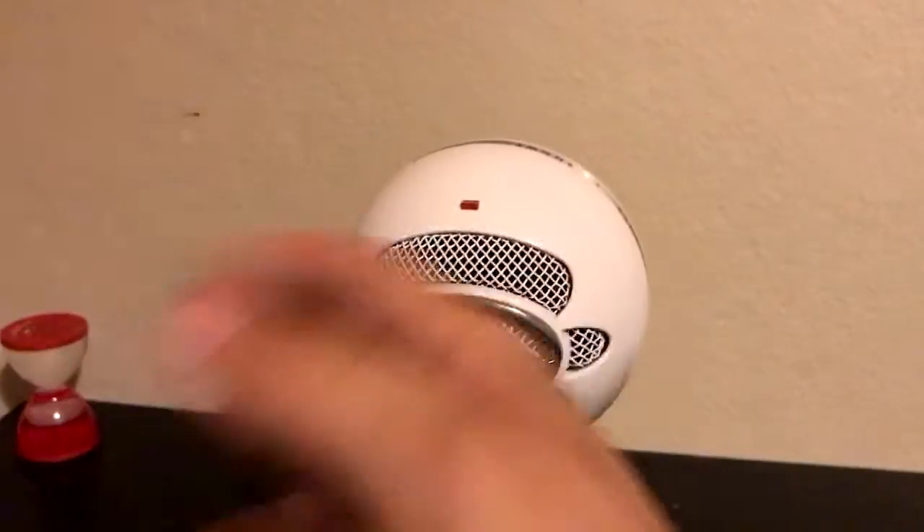It also comes with a really good stand for the microphone. I think it's aluminum and it has rubber feet so the microphone doesn't move a lot on the table. The build quality on this thing is top notch — it has fallen from my desk because I've knocked it over.